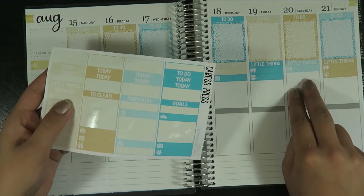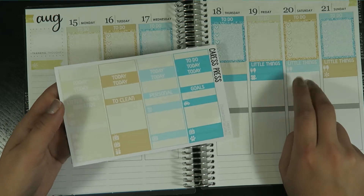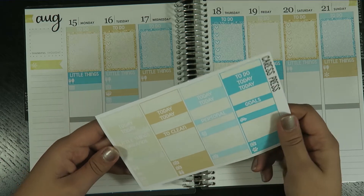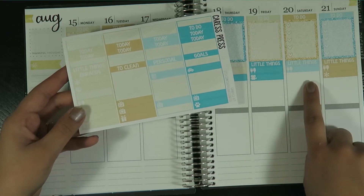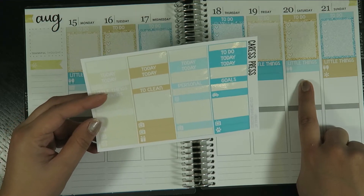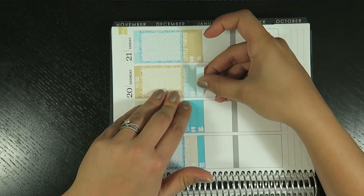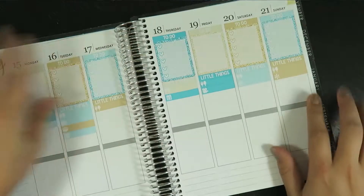I also wanted to sign up for a scrapbook class — there's a Pink Ink stamping class at a local scrapbook store that I think I want to go to. I know it's Saturday, so I'll use this little alarm sticker since it's the same color.